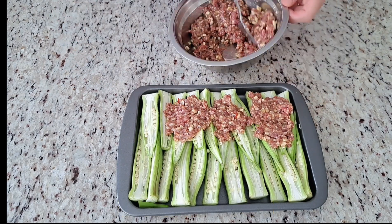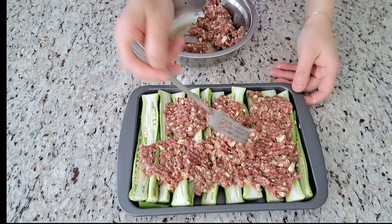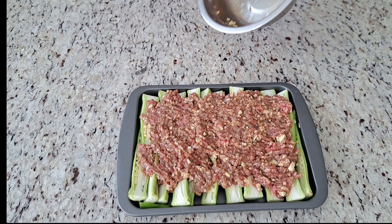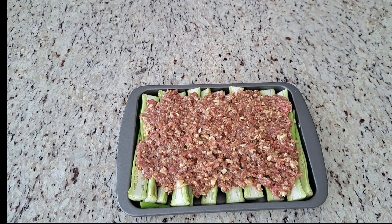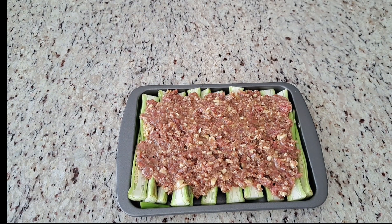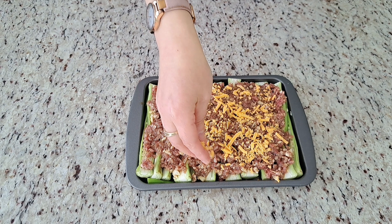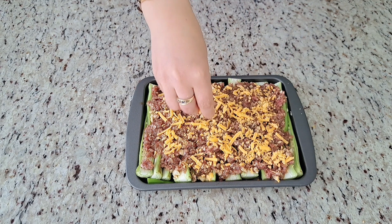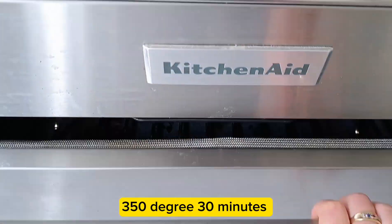Apply on top of the okra. Add the cheese on top. Bake at 350 degrees for 30 minutes.